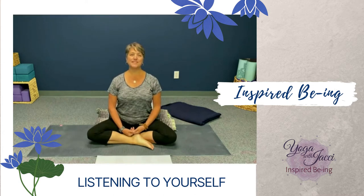Hi, I'm Jackie with Yoga with Jackie and At Home Yoga and Wellbeing. This month I have been sharing various ways to listen and how important it is to listen, especially to ourselves. If we're going to take care of ourselves, we need to learn how to listen to ourselves and what will be best for us and the choices that we make. And in yoga we do a lot of listening.